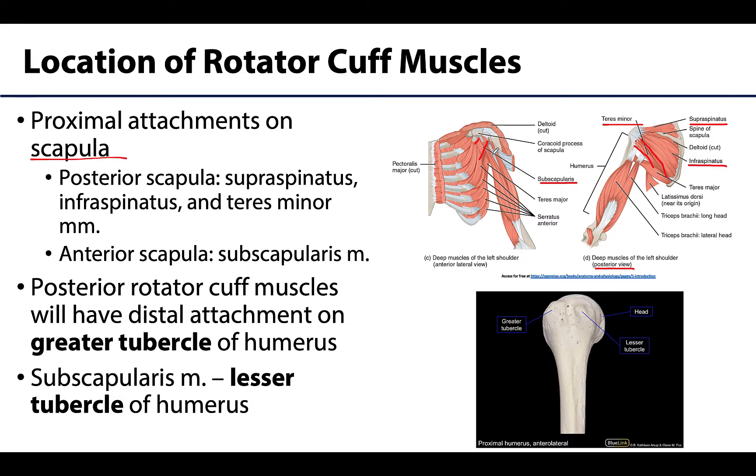All of the posteriorly placed rotator cuff muscles will have a distal attachment on the greater tubercle, as you can see here osteologically. The subscapularis — the more anteriorly placed rotator cuff muscle — will have its distal attachment on the lesser tubercle. The lesser tubercle is more anteriorly placed, while the greater tubercle is more laterally placed. It makes sense that the greater tubercle is bigger, as it has three muscles attaching there, whereas the lesser tubercle only has one.